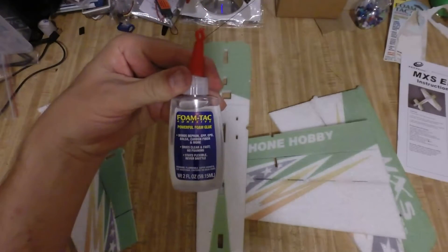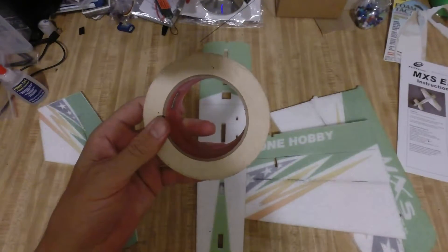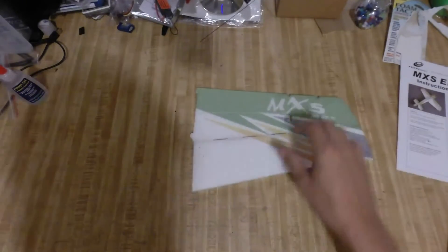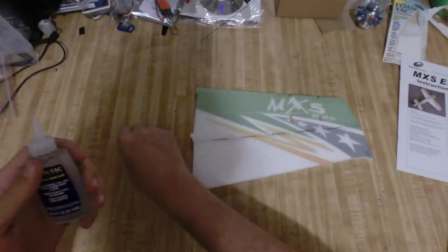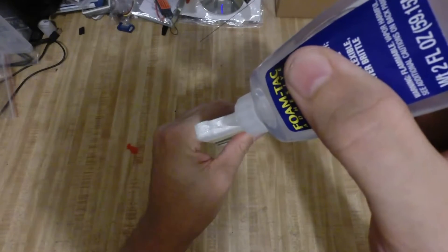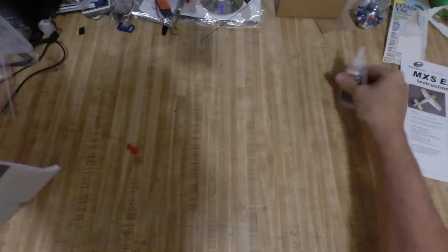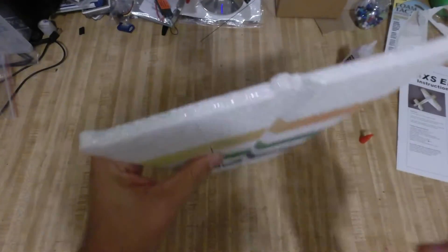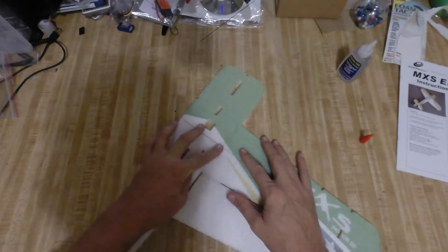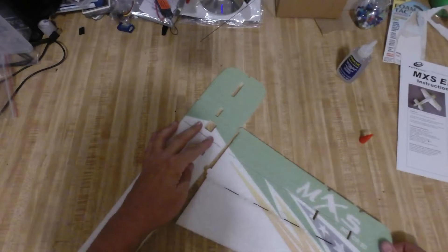We're going to glue that up with foam tack glue. I'm going to hold all the pieces in place with regular masking tape until it's dried. We're going to take our foam tack glue, put some glue on one side of the wing — just lay down a good bead of glue. Then I like to press the two pieces together. Foam tack glue is a contact cement, so I like to press it together just a couple times like this.